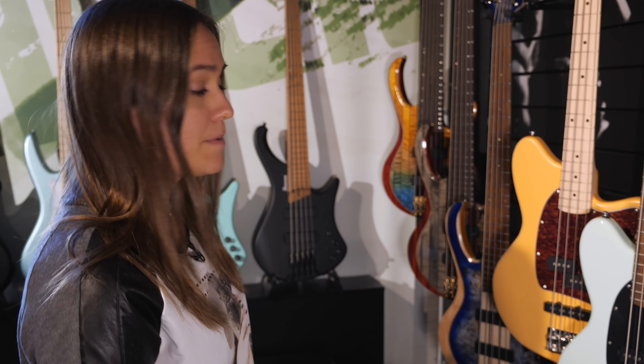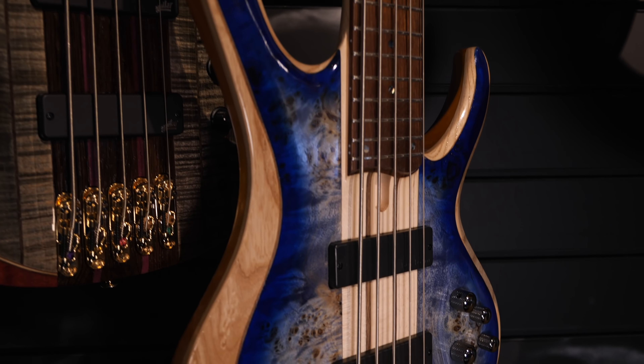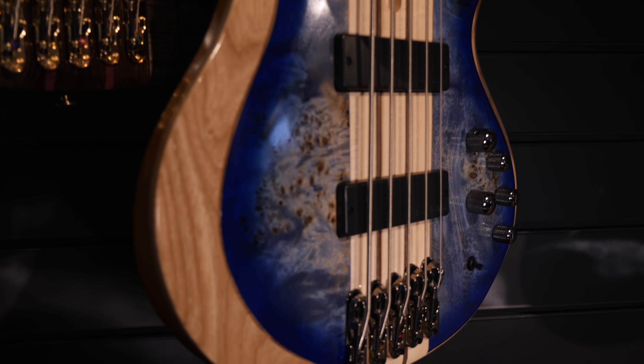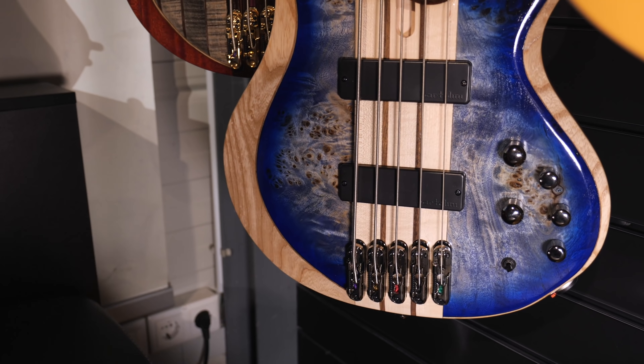Let's head on to the BTB series — that's the BTB 800. It's not completely new, but it has a beautiful new finish. You've got Bartolini pickups, as you can see here, and the adjustable bridge.